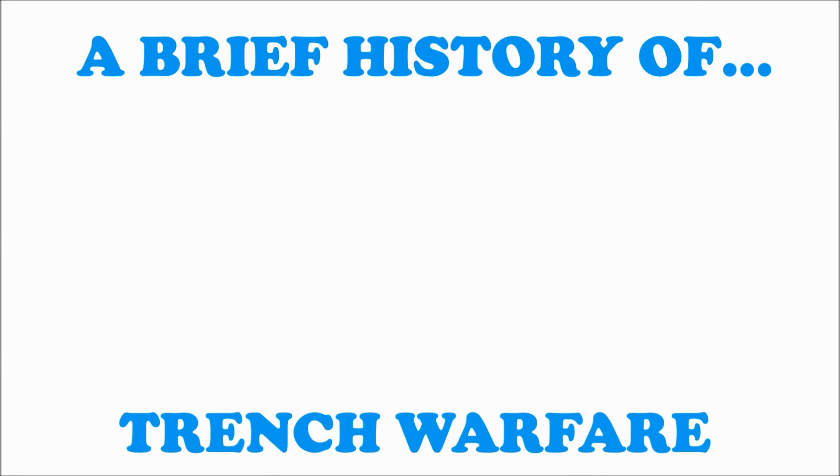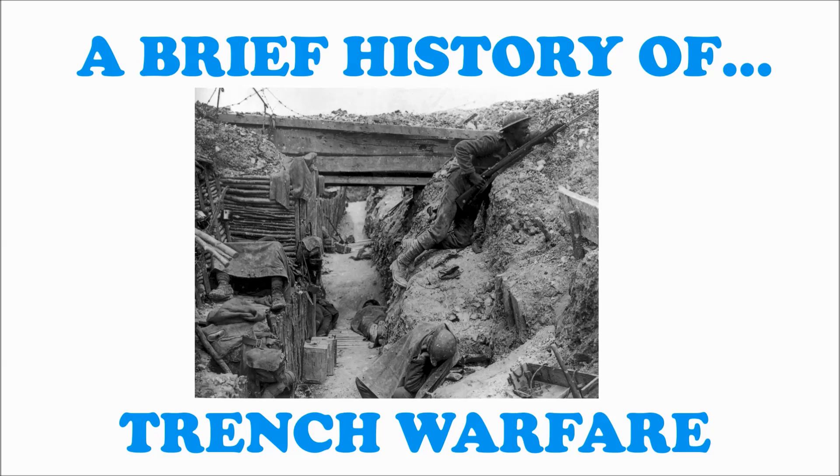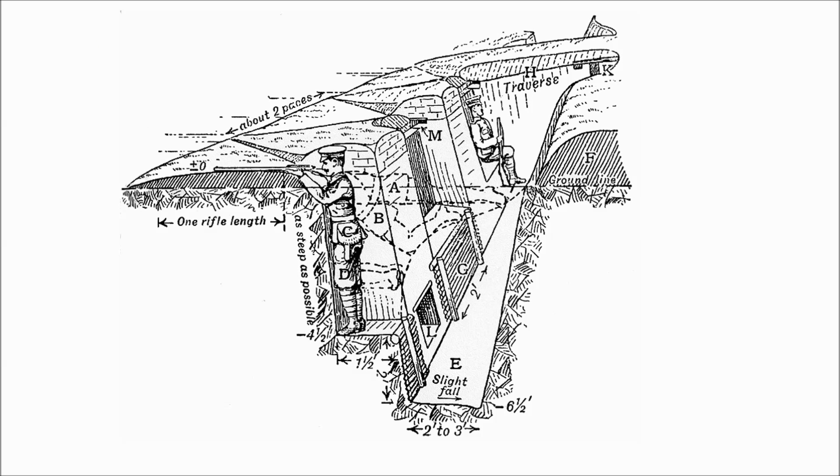A Brief History of World War I Trench Construction. Fighting trenches were usually 4 metres deep. Trenches were never straight but were dug in a zigzagging or stepped pattern. Later fighting trenches broke the line into fire bays connected by traverses, which meant that a soldier could never see more than 10 metres or so along the trench.